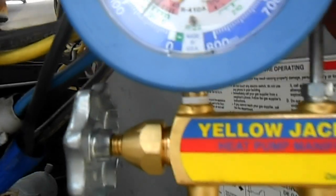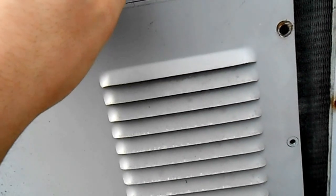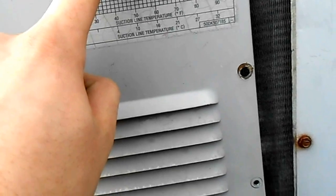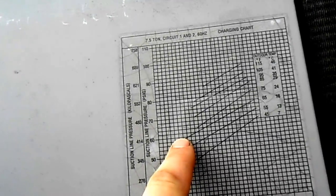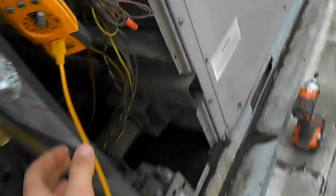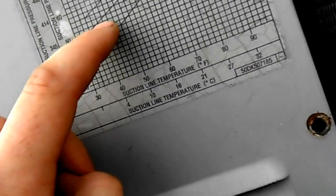The suction pressure is about 60. So we've got an outdoor temperature of 75, a suction line temperature of about 40, and a suction pressure of about 60. We are just a little bit out of the line here. Temperature is at 40 degrees — we'll call it 39.